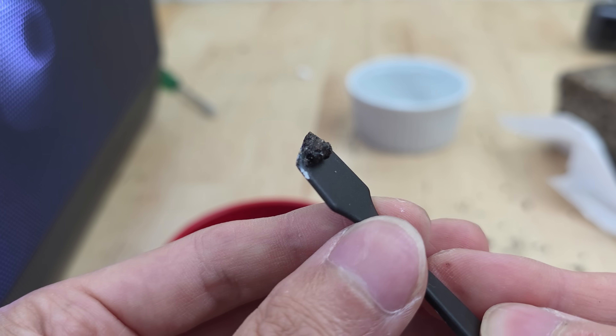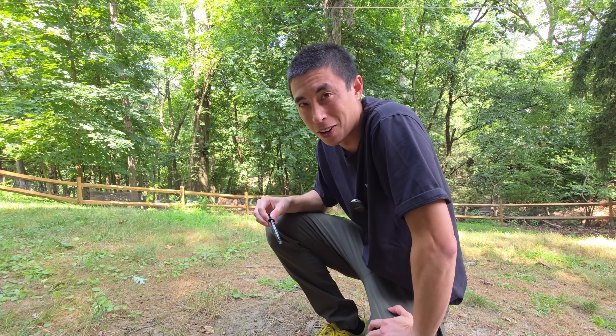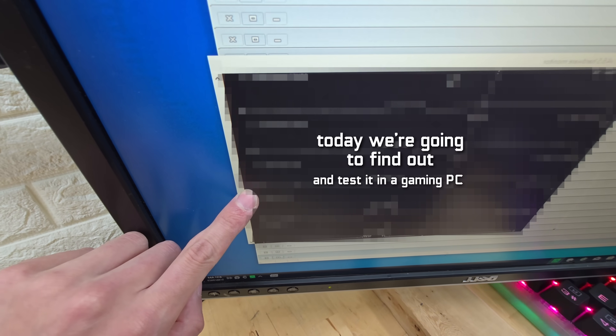Is it possible to make your own thermal paste right at home using only things you can find in a backyard? Well, I have no idea, but today we're gonna find out.